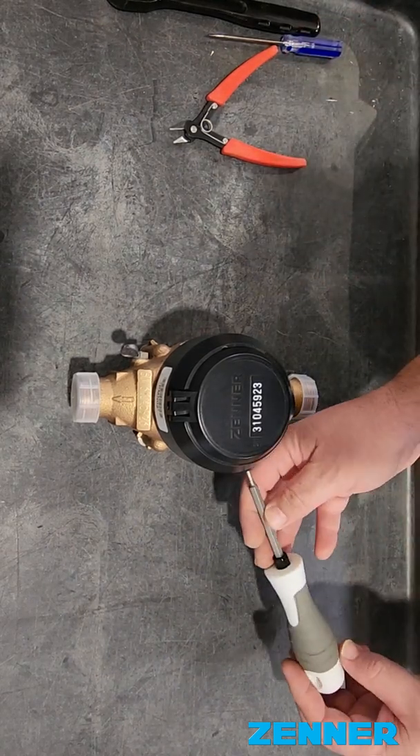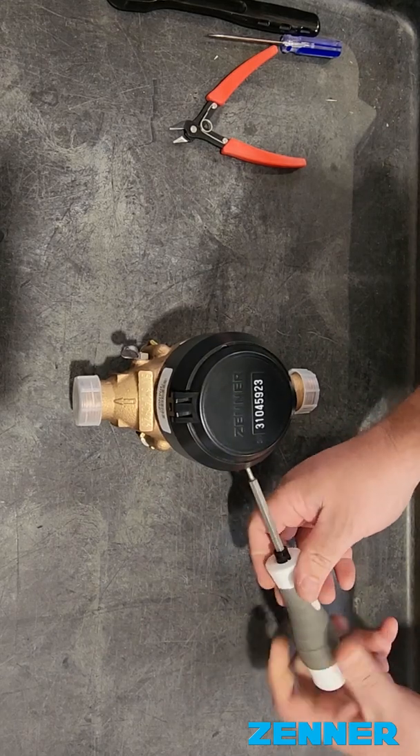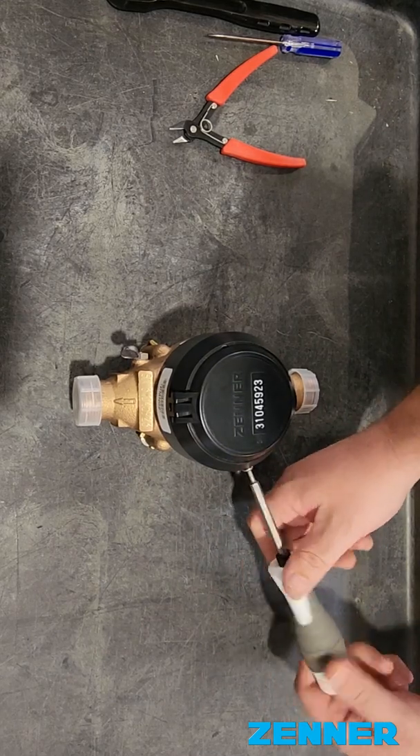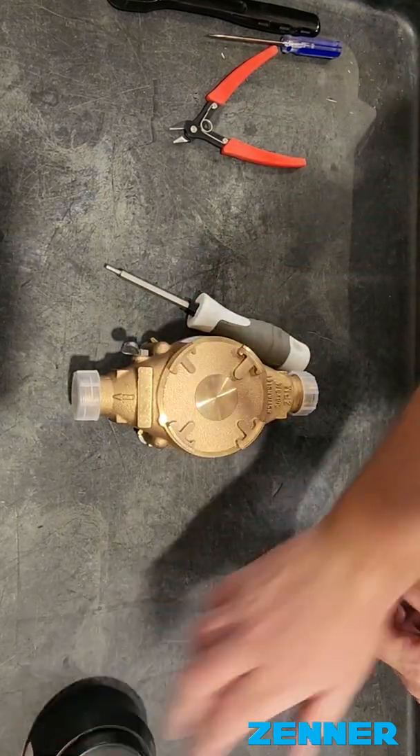All righty, disassembling the PMN02. First we're going to loosen up the handle screw and the shroud. Take the shroud off.